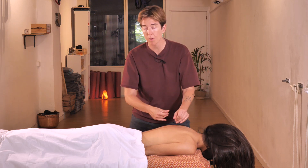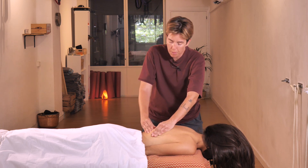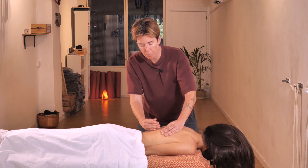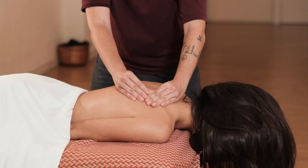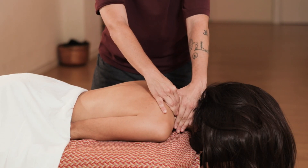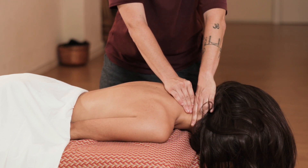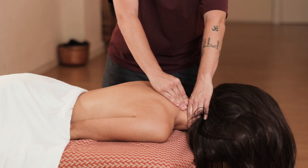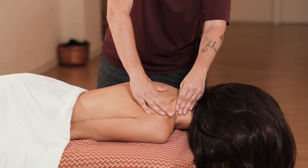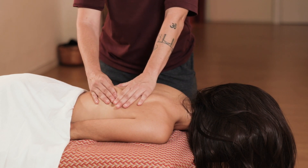The most important thing about today's massage is again the rhythm. I start by pinching and kneading on one side of the back. When I reach the shoulder blade I slowly involve the front shoulder and finally finish in the neck area. Then I do the same thing backwards — neck, shoulder blade, and the back.